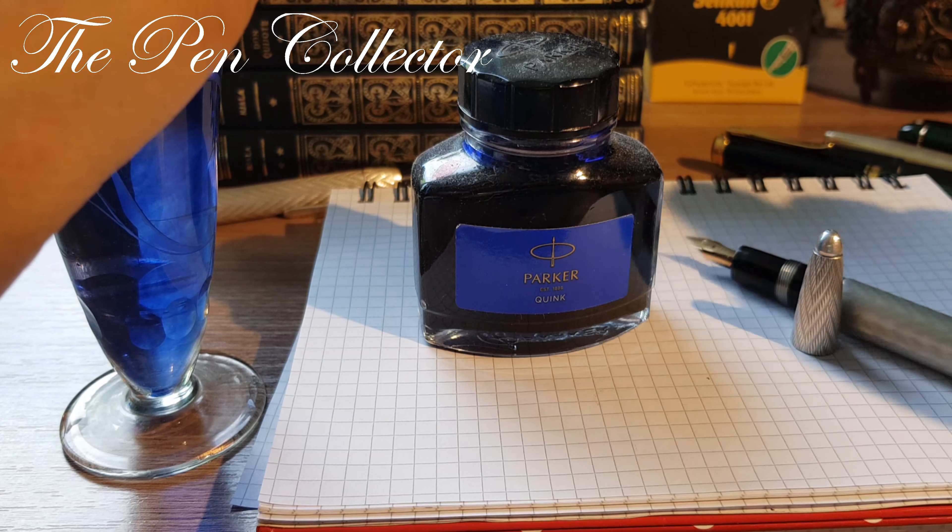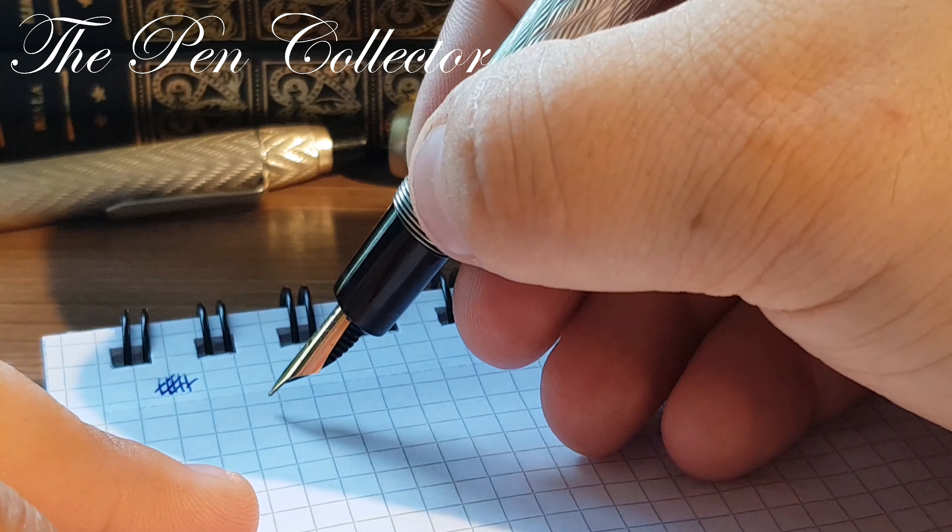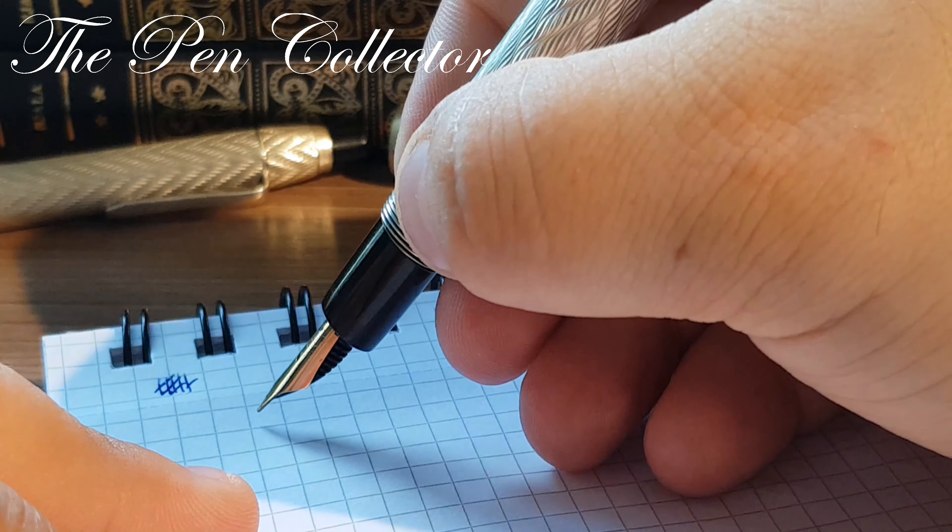I'll test it first. This is a semi-flex gold nib — I hope I can show you that the tines move as I push them apart. I had a little problem with the camera and it didn't record everything I said. To summarize: this is a 14-karat Ripet commemoration nib and it is a beautiful semi-flex gold nib.